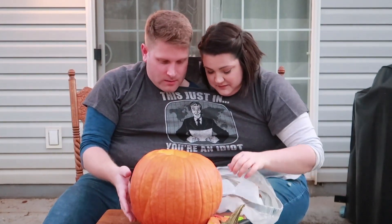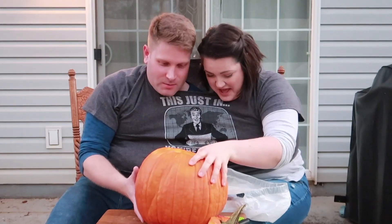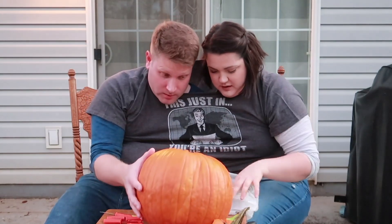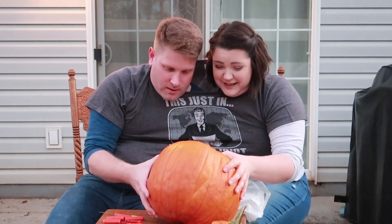Grab it, ready? Nope, nope. Grab it and flip it — that's the whole point of this, to do things that two-handed people would actually do. Oh my god, hold on. Grab it! I was grabbing it. Grab it on the bottom. Come put your hand up, yeah. All right, my hand's not that big.